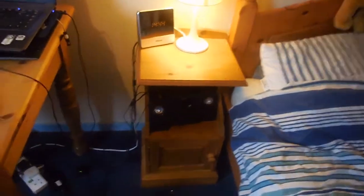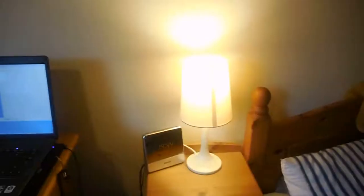But that's my speakers down there — those are my speakers. And that's my light and alarm clock.